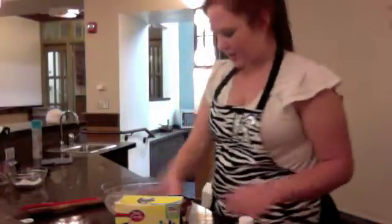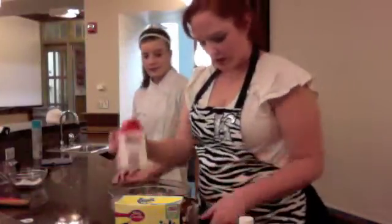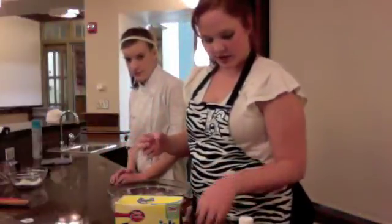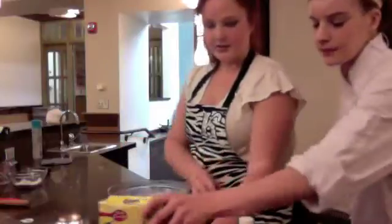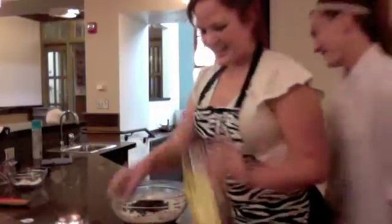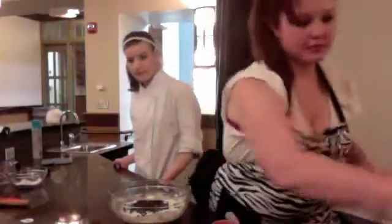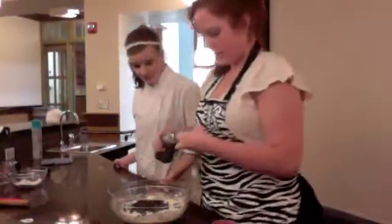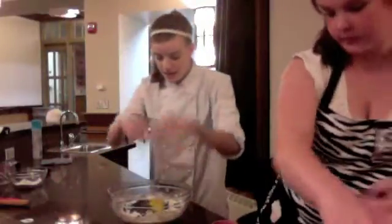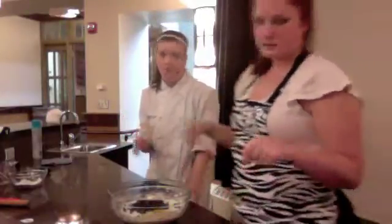I already have two cups of Bisquick in here and three tablespoons of sugar. Then you add a third of a cup of heavy whipping cream, then half a cup of chocolate chips. I like to add extras because chocolate's yummy. Then you add a teaspoon of vanilla and then an egg. The temperature for it is 425 — have your oven preheating at 425.